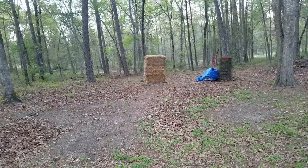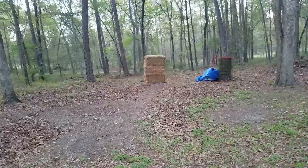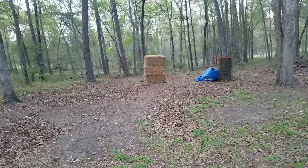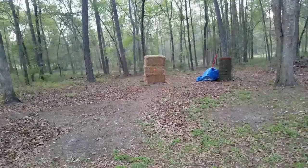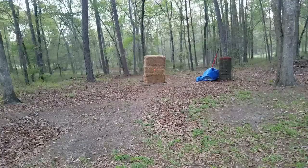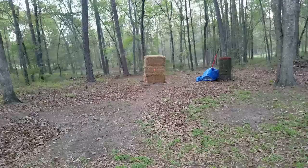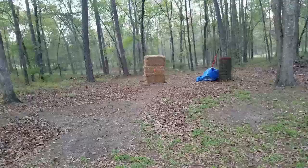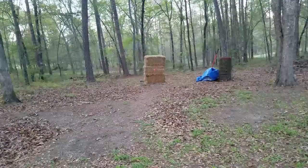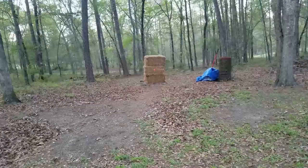We're getting into a low light situation here. Let's see if we can get that moose, elk, caribou, woolly mammoth. Our target is three and a half by two and a half inches, which looks a whole lot smaller from here. One, two, three — ooh! I think it hit that thing maybe dead center. That was a great shot right there guys.